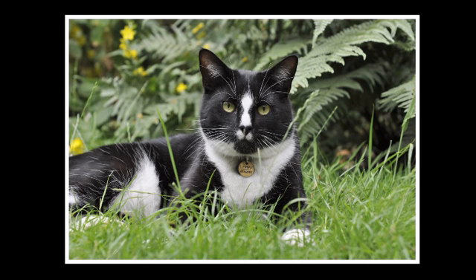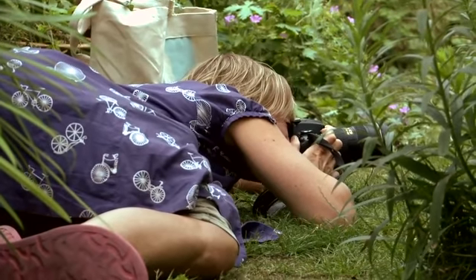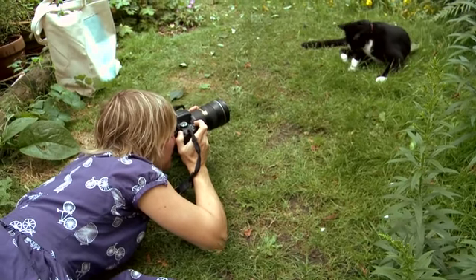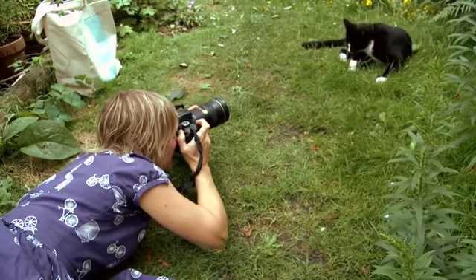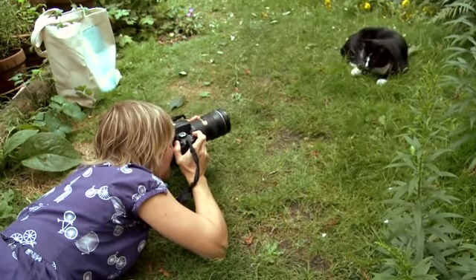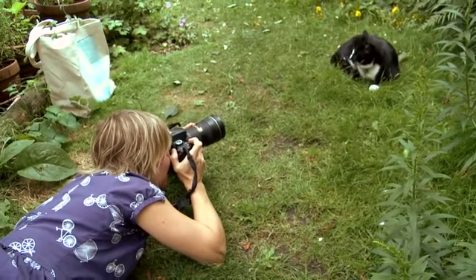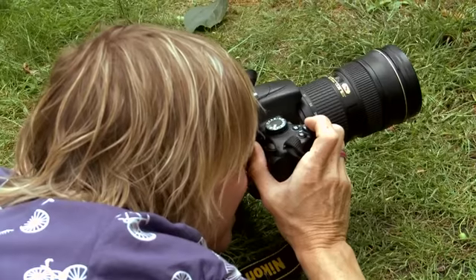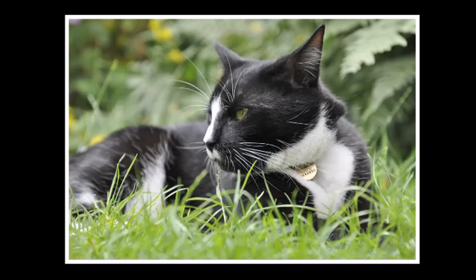Try not to shoot on less than 1/60th because you're going to get some movement almost definitely. I'm throwing the background out of focus so the concentration is very much on Herbie. It's a nice background — the colours are quite neutral, just greens and nice tones. You don't want anything too complicated and messy. Try to focus on his eyes.